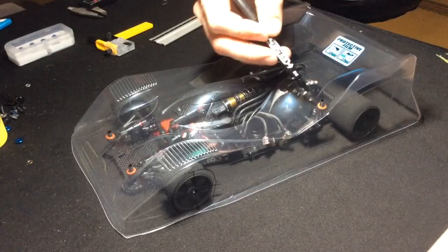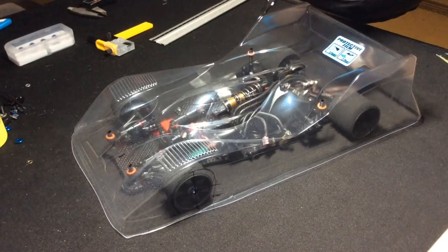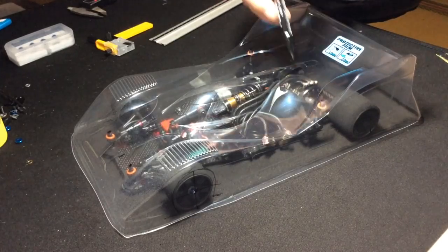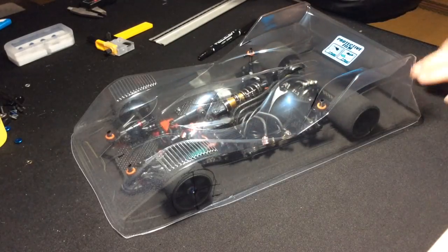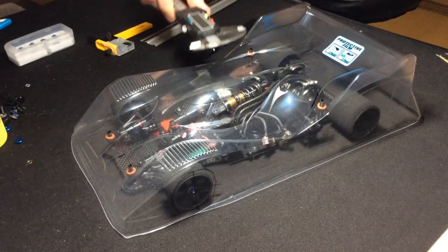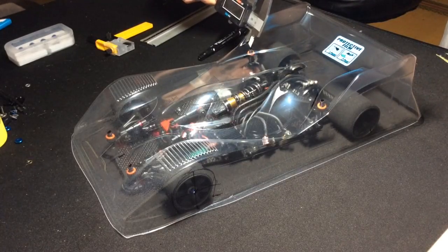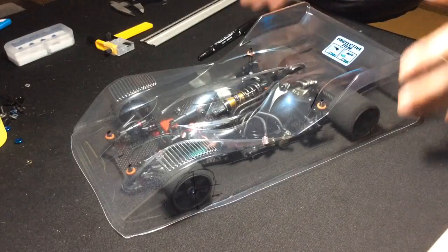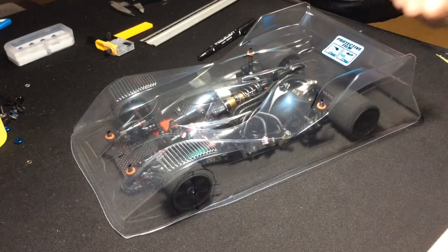I'm also going to use some reference points — the inner lip here and the inner lip here. It's okay to mark the body because this is just a film that you'll have to remove after painting. I'm just doing a visual check here, but you can be precise with vernier calipers — measure the edge here, the edge here — do the same on both sides. Does that match? Boom, it's perfect.